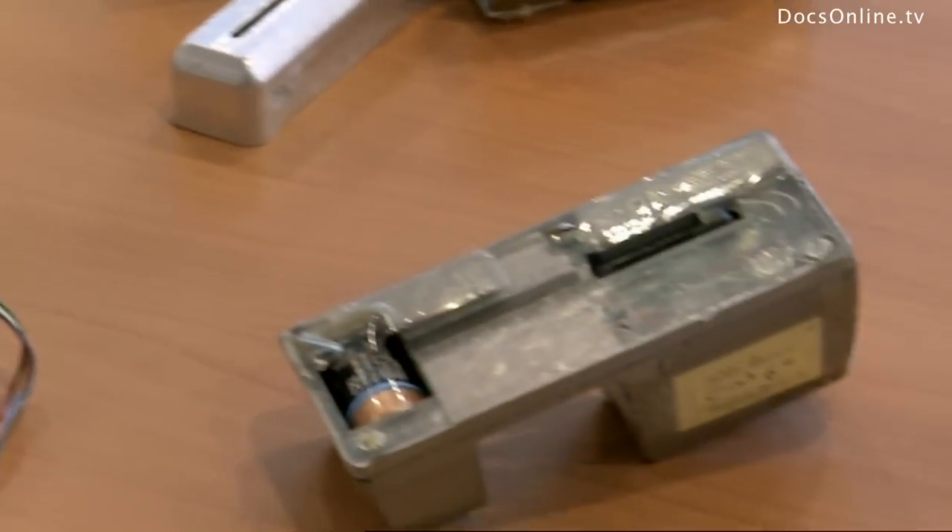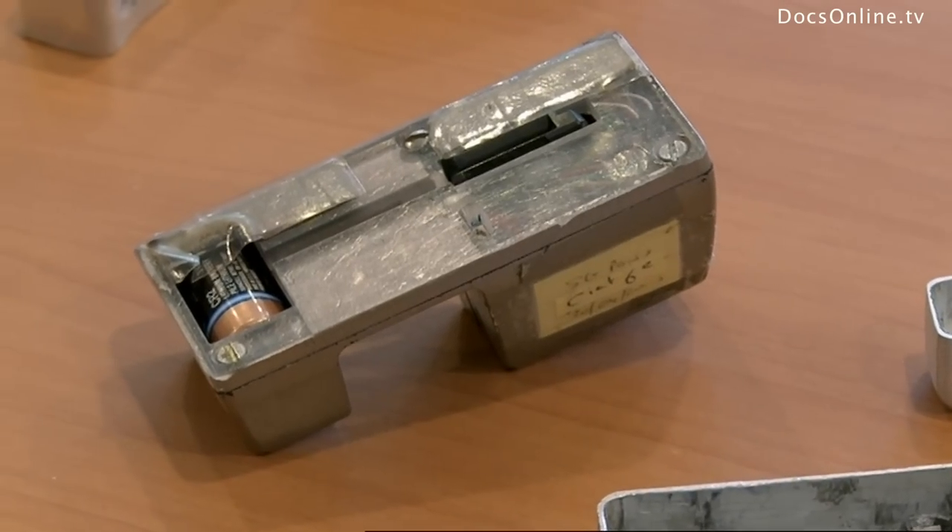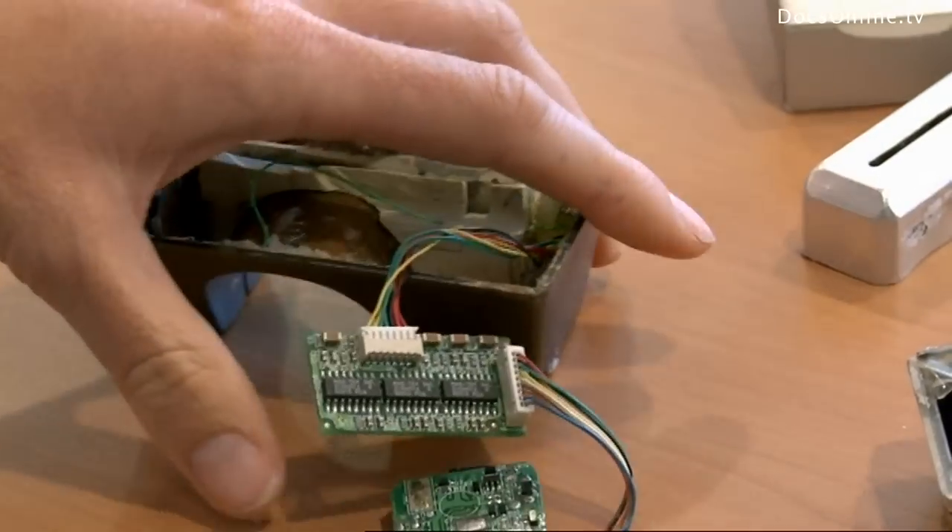A skimmer, a strip, and a fake keyboard is the perfect kit for criminals to clone bank cards.